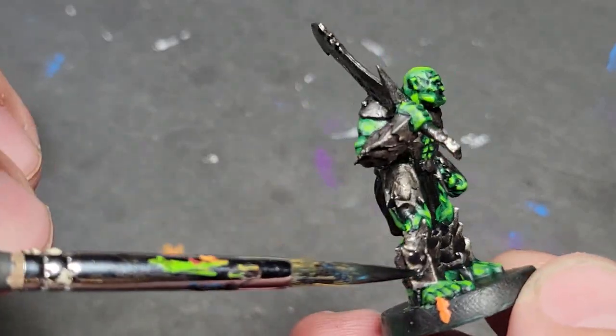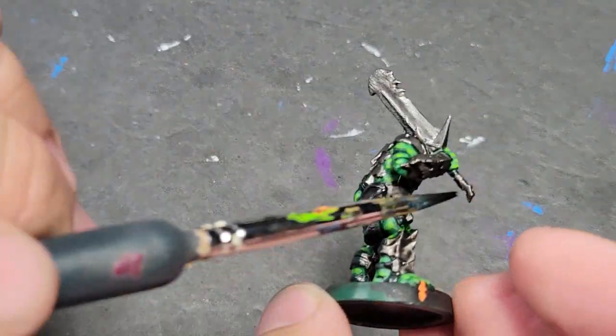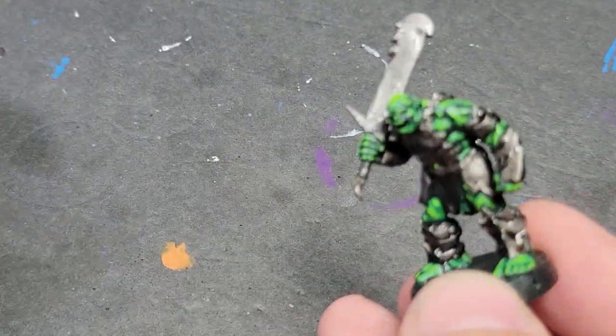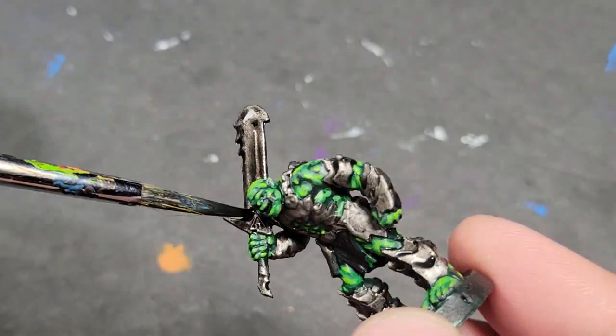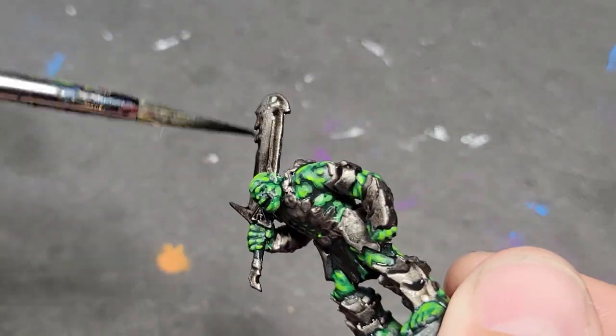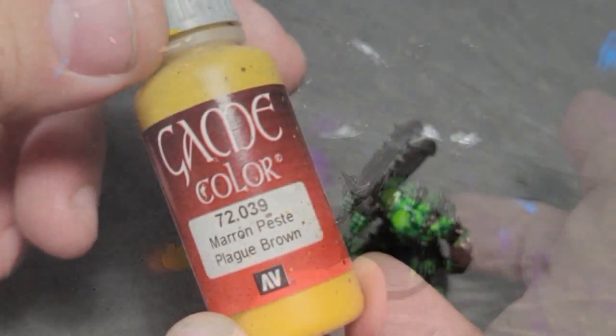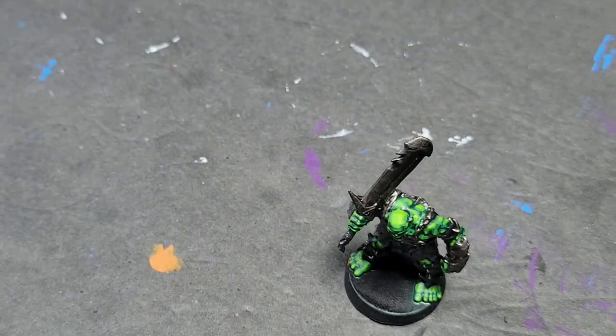If you want it to punch you in the face metallic, use the gloss — it will give you the highlights but also make it shiny. Either way, don't be afraid to experiment. The colors we're using are not the end-all be-all colors; that's why I don't usually post the colors in the description — I share them as we go.